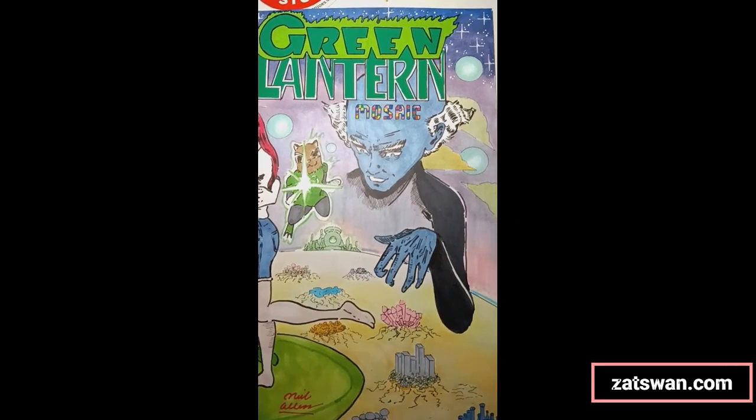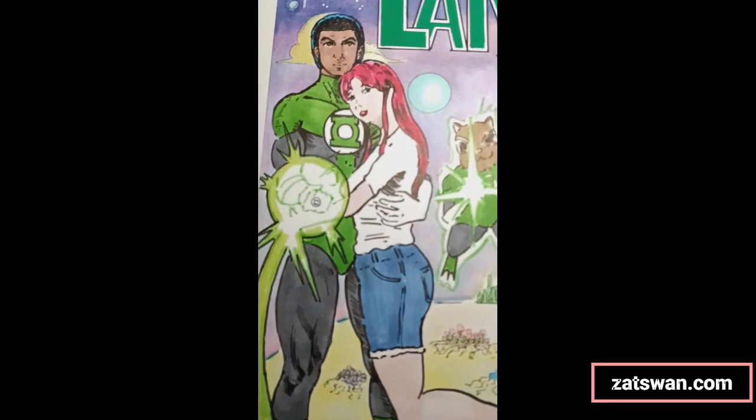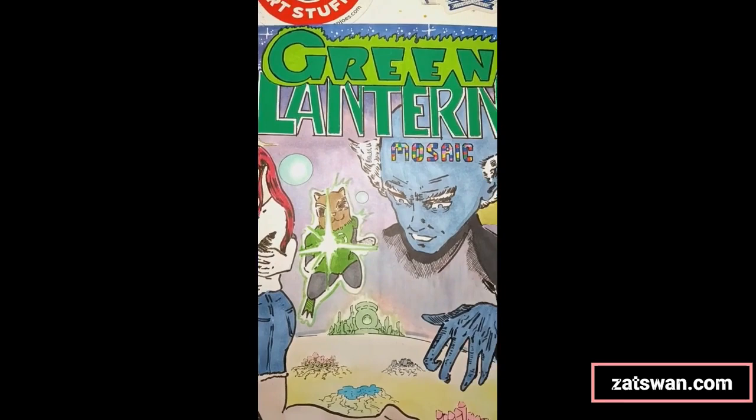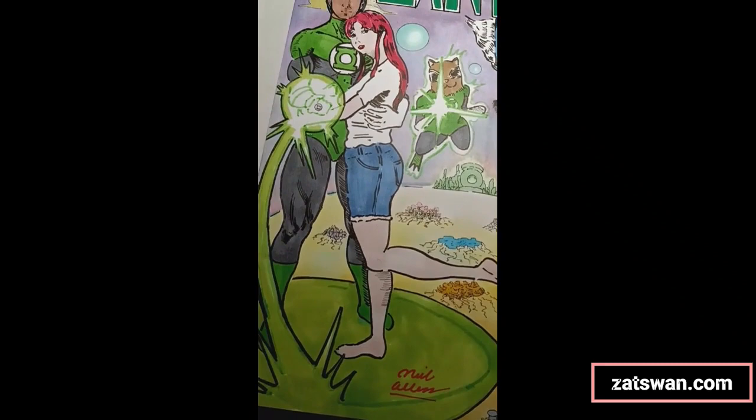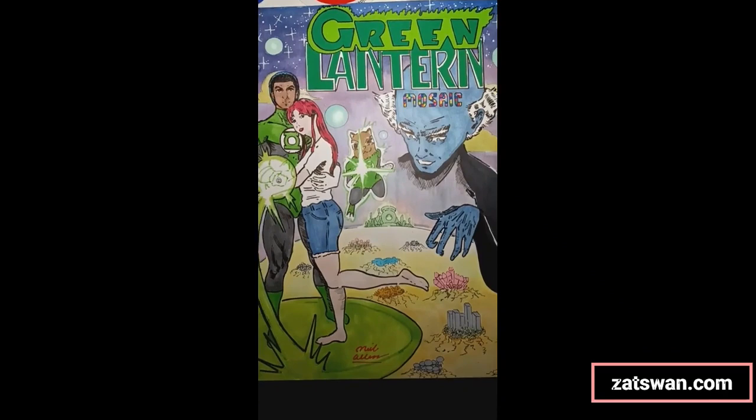Now I'm going to sign it in red, which I learned from Bob Ross, and we're coming down to the end. This is the finished piece and I think it came out really cool — I'm really proud of it. I appreciate everybody sticking around and listening to me talk about the artwork, my process, Green Lantern, and so on. I'll have more videos like this coming up where you can listen to my thoughts about issues and artwork and the process behind it. Stay tuned for those and check out my own comic at zatswan.com — link in the video description. Take care!